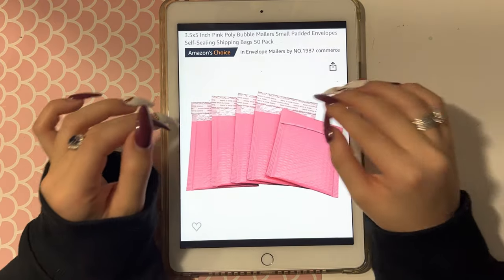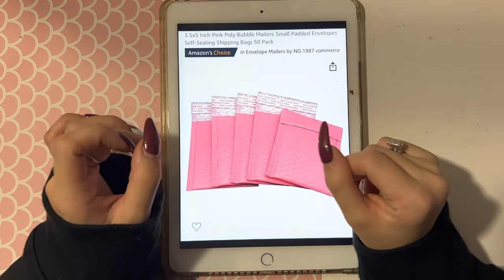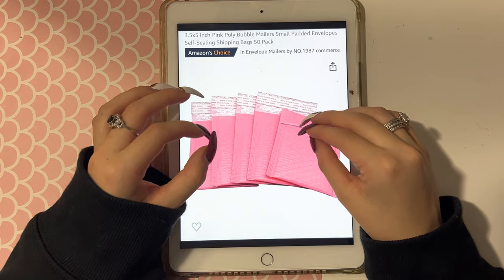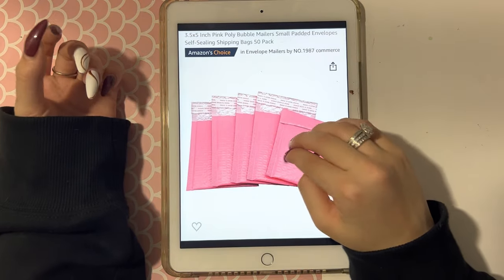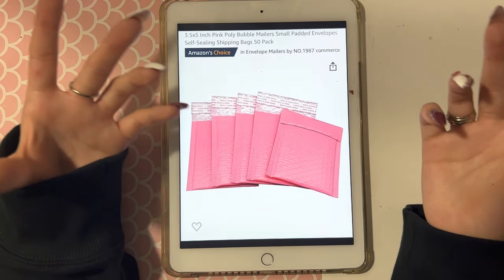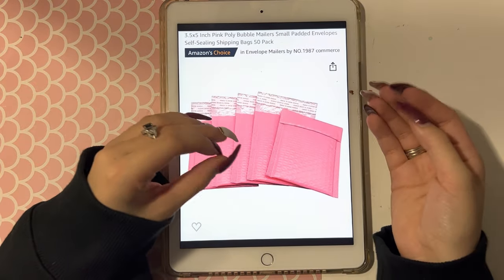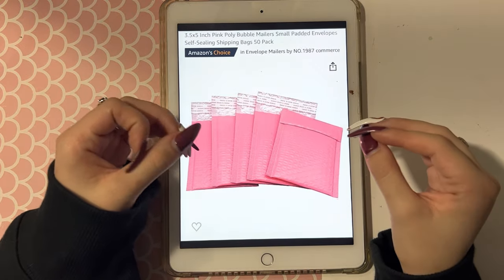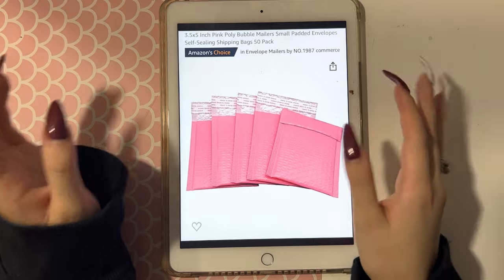Next are my pink bubble mailers. These hold a top loader perfectly and just about nothing more. I'd recommend using these to put a top loader inside and then placing that inside something else — I wouldn't recommend sending these via mail on their own. It's just a really small package that can easily be lost. They do offer support, but you'll need to put this in an envelope or a box. Don't just send only a top loader in this small little package — it doesn't work.